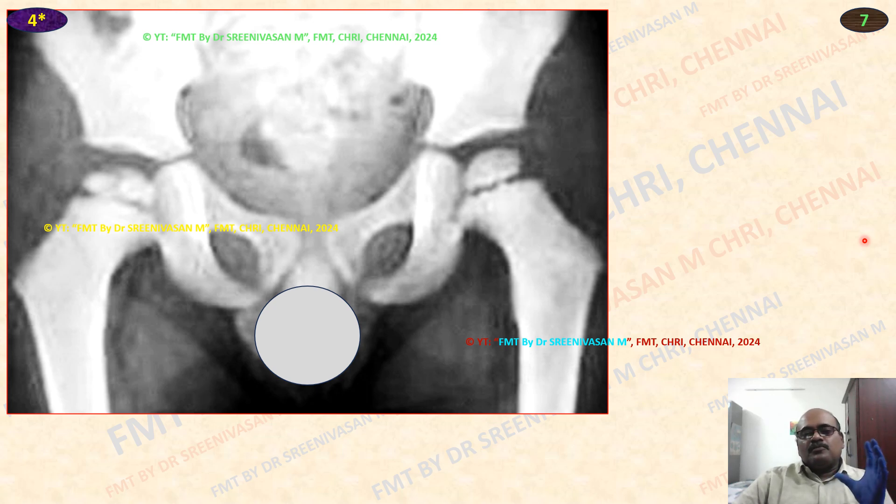The ischiopubic ramus not fused means less than 6 years. Head of the femur has appeared means more than 6 months. Greater trochanter not formed means less than 4 years. Tri-radiate cartilage fusion can be observed by looking at the continuity of the acetabulum inlet. If there is disruption in the continuity along the inner border of the acetabulum, that means tri-radiate cartilage is not fused. If there is a continuous line running along the inner aspect, that means tri-radiate cartilage has fused — that is about 13 years; not fused means less than 15 years.